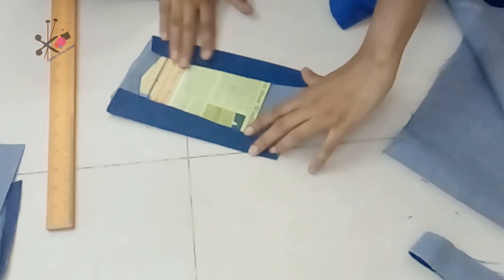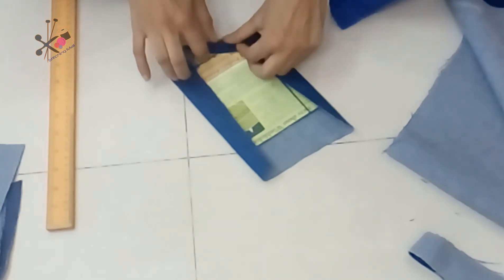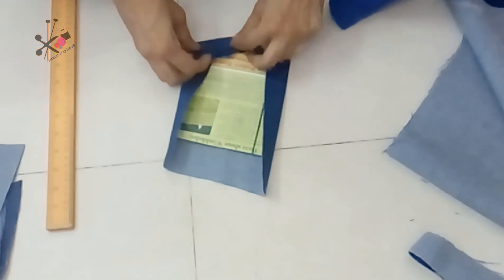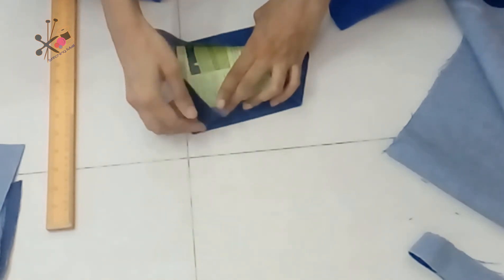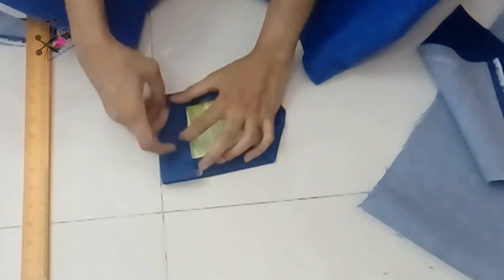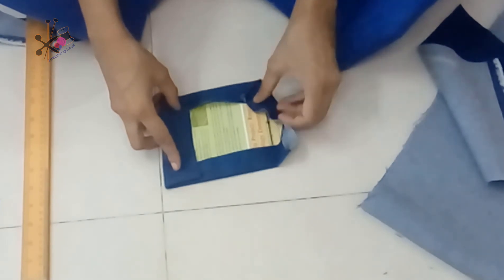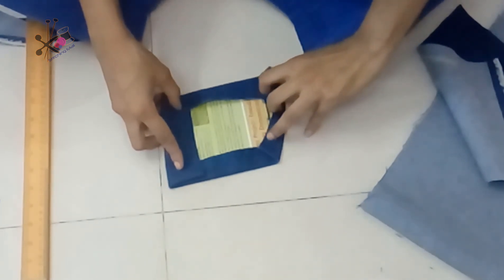We are keeping one and a half inch from the top for folding, and all other sides should have a minimum of a quarter of an inch. From the top you can keep one inch or one and a half inch for folding. This is how we fold our pocket, and then using a steam iron I'll press the corners.